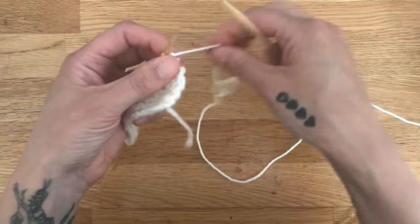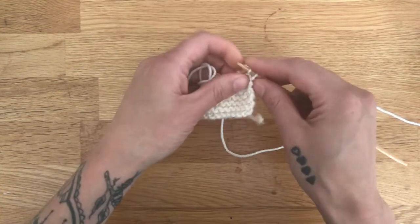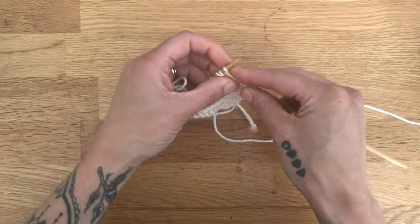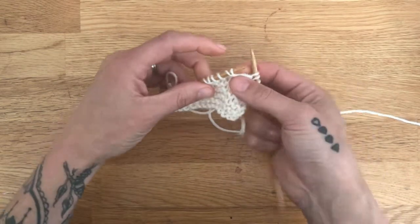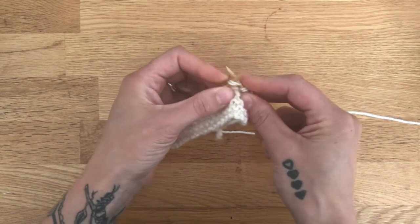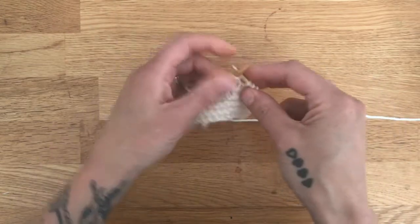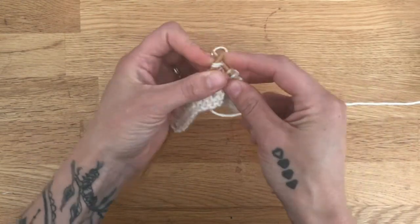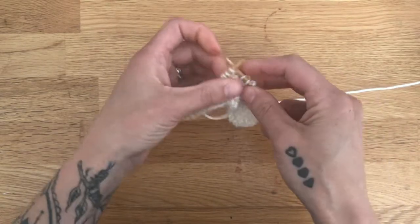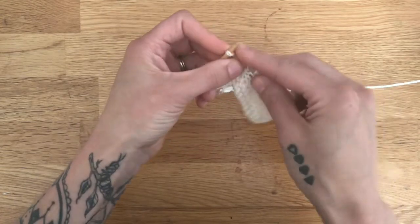In order to incorporate those stitches back together, it's very simple. You're going to just knit as you normally do. Once you get to a double stitch — like this one right here — you're just going to knit those two stitches together. That's as simple as it is. That whole row that you work, you're just going to incorporate each double stitch together as you get to it, all the way to the end.